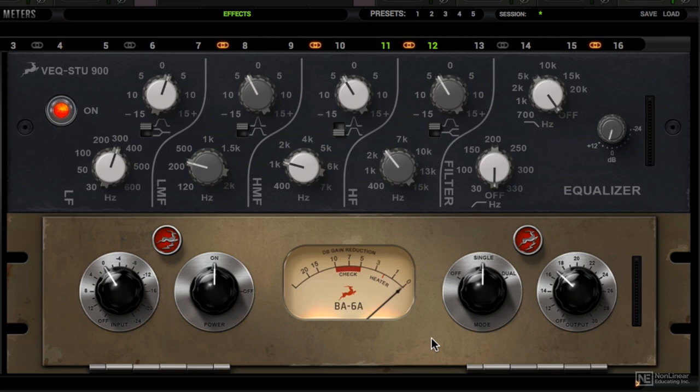The BA6A was modeled after an RCA tube compressor, originally designed for TV and radio broadcast. However, it made its way across pro studio facilities, even down to this day. This compressor offers 3-stage amplification with a moderate drive, hard knee, fast attack and medium release.